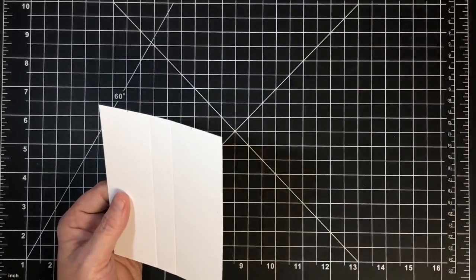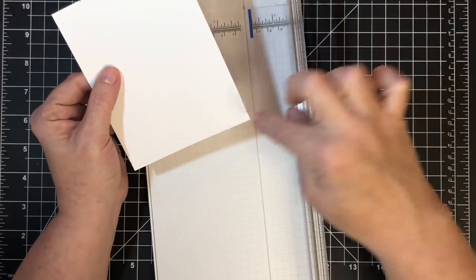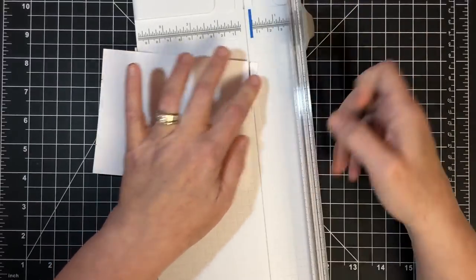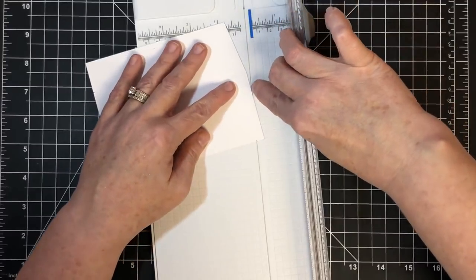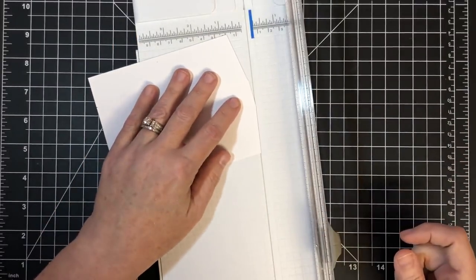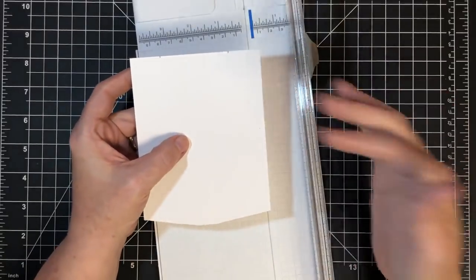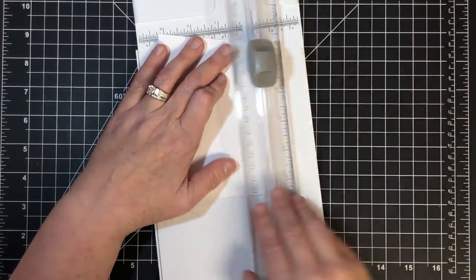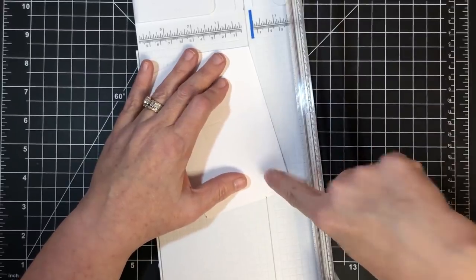Now let's go to our trimmer to trim some stuff away. Start with the bottom — if you start with the top you'll cut your mark away. We're going to take that pencil mark and that first score line and cut an angle between them. This little angle is what gives your card the ease to lay back a little bit to help it stand. Then from the second score mark to my second pencil mark, I'm going to trim that angle. It doesn't have to be perfectly exact, just pretty close.